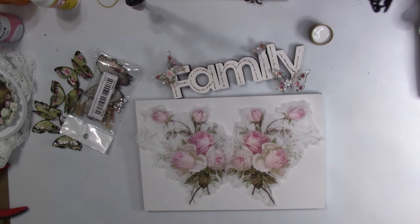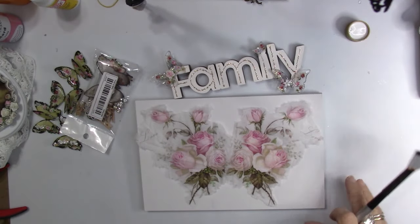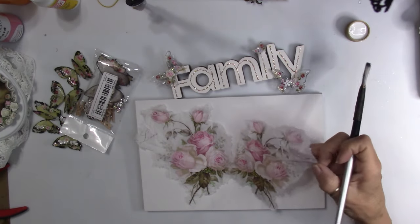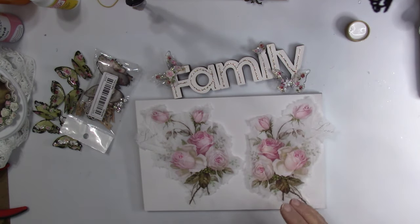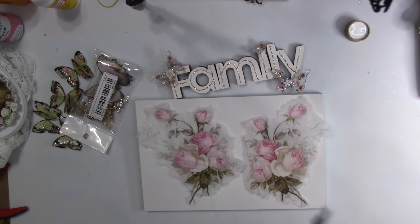Hi everybody, it's Carol with Refunction Crafts, and today this is all part of the project we're going to be doing. This is going to be another wall hanging project but a little bit different than what I have been doing. I'm going to be using a couple of pieces of my favorite napkin. I need to figure out if I'm going to use one or both of these — I think I'm going to use both, but I'm not positive.